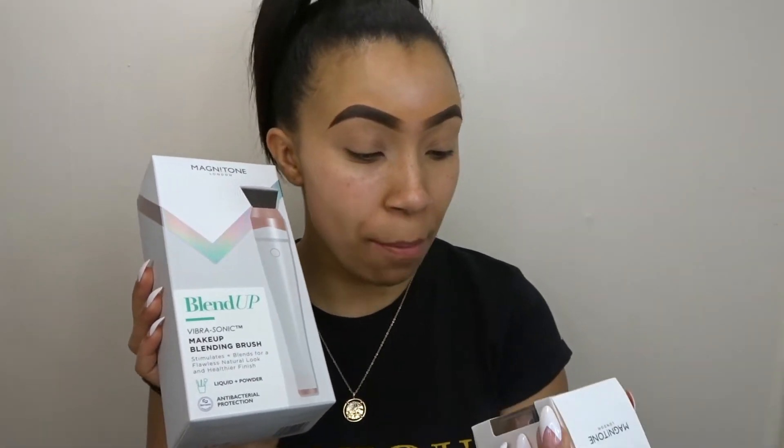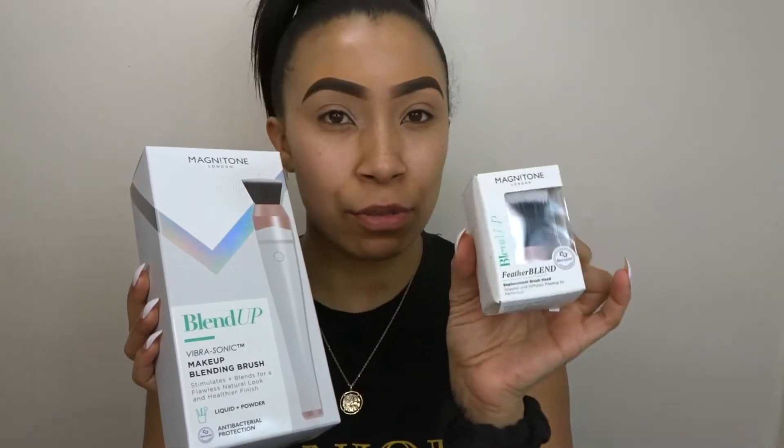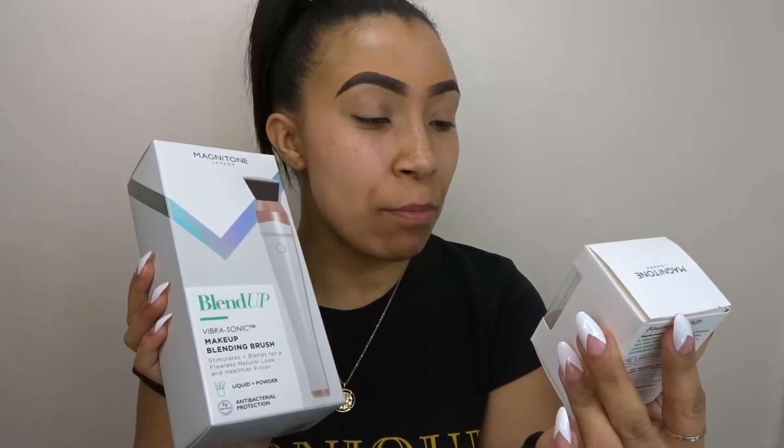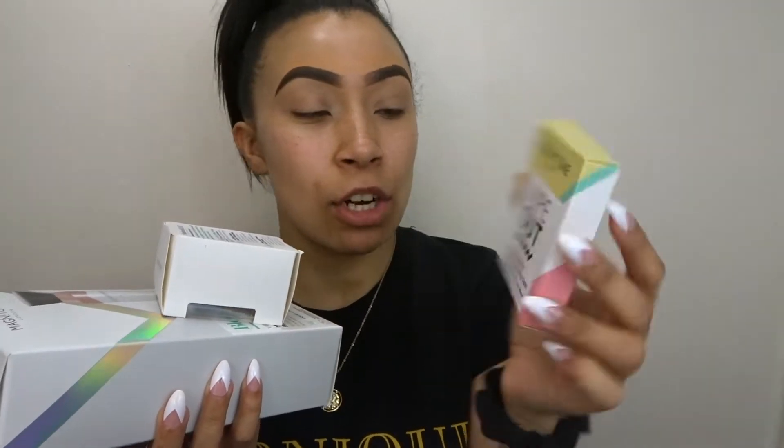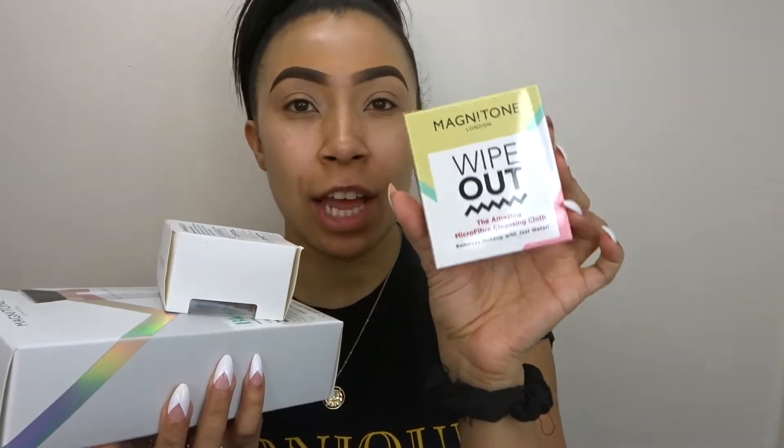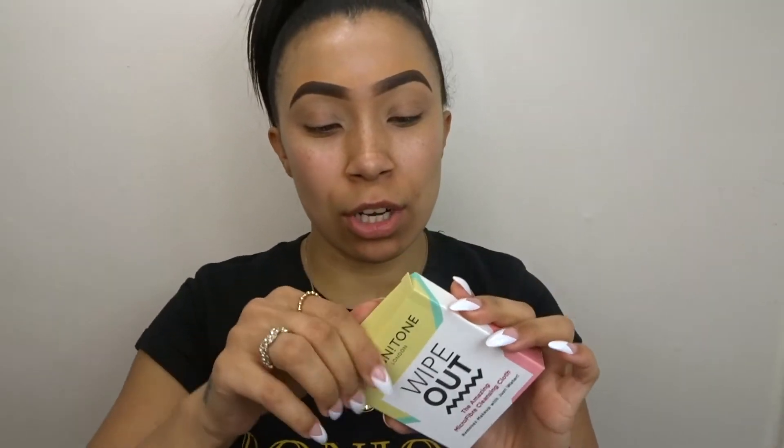Along with the brush, my mum also got me a feather blend replacement head — because you can take the head off the brush — as well as a microfiber cleansing cloth from the same brand. The cloth removes makeup and you just add water. It is so soft and so cute, literally the size of your face.